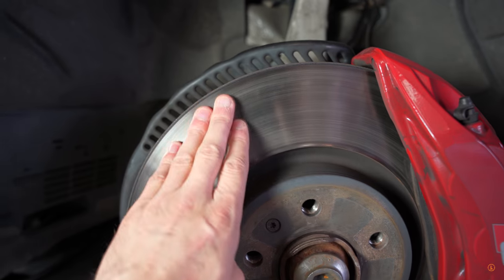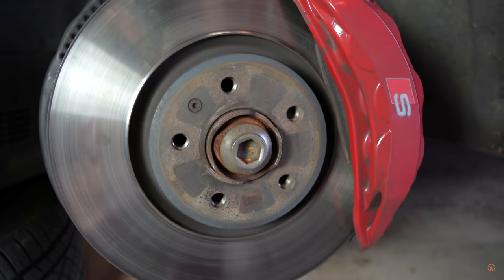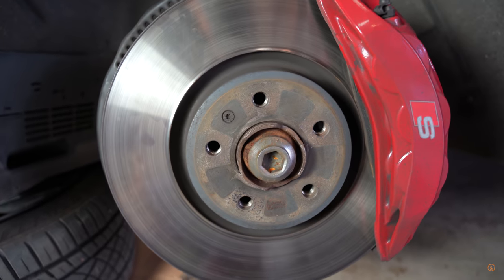As you can see, this rotor is pretty faded already. It's got some ridges on it and the pad is pretty much toast. So it's really time to change them.